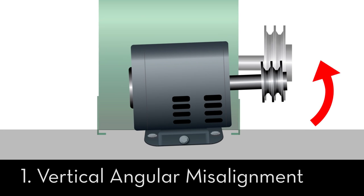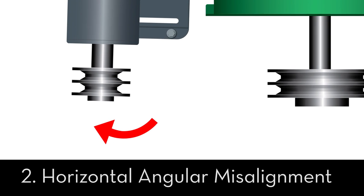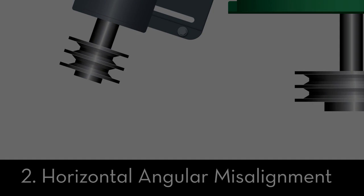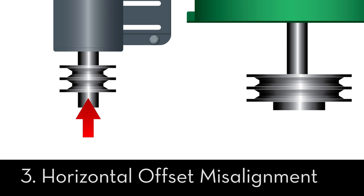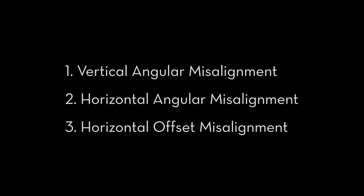Now let's introduce misalignment, which can occur in three different axes: vertical angular misalignment, horizontal angular misalignment, and horizontal offset misalignment. Using the Belt Hog, we will correct these three types of misalignment in order, one by one.